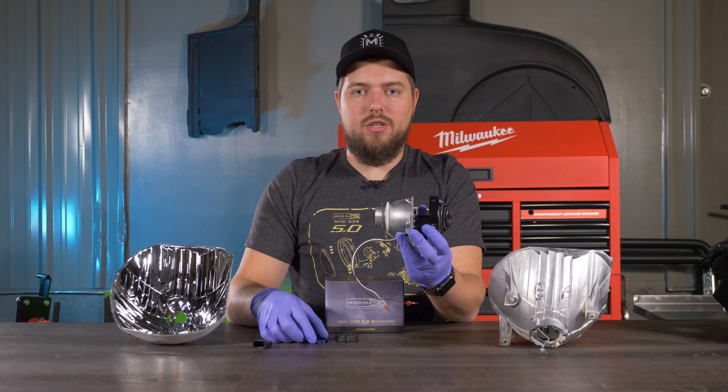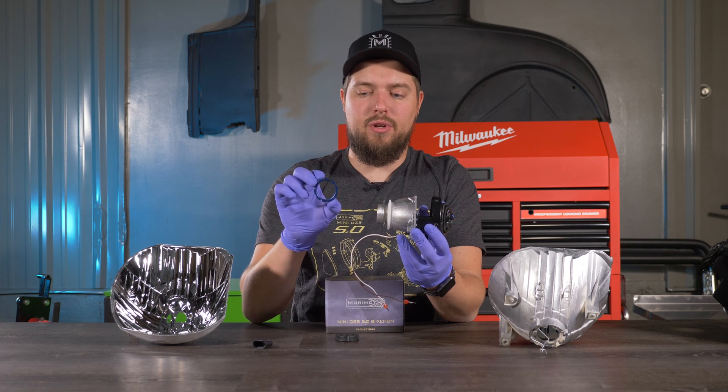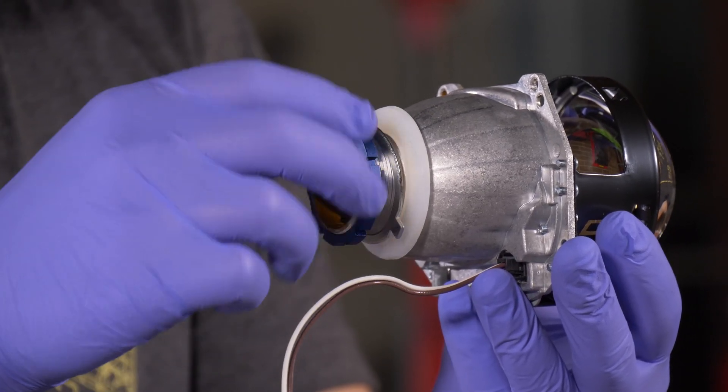Once that washer is on, the next thing included in the hardware baggie is the 5.0 lock ring. To install this you simply thread it on — remember, righty tighty, lefty loosey.